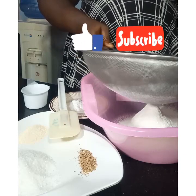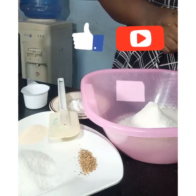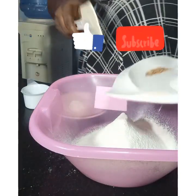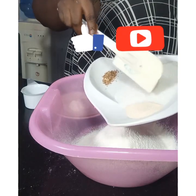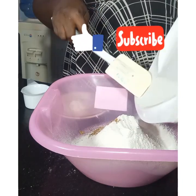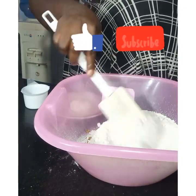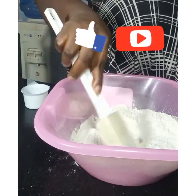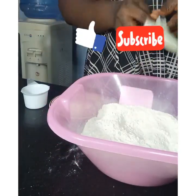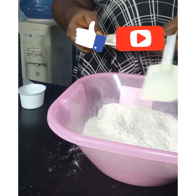Sift the flour, then add all your ingredients. There's no strict protocol — you just have to add everything at the same time. It doesn't really matter whether you add the sugar first or the nutmeg, it doesn't really matter. Add everything together and give it a quick stir to combine.